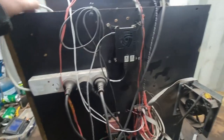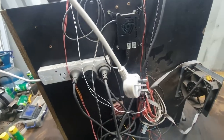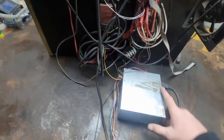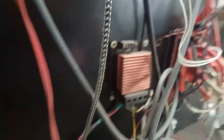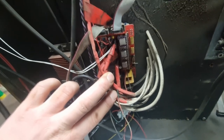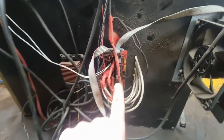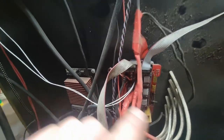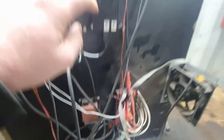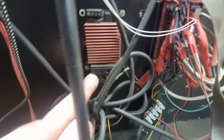On the back we've got the main power plug — just a normal plug into the wall giving 240-volt power. That goes into a normal computer power supply, which gives 12 volts. Here is a fairly large transistor that runs the bed. This RAMPS board on an Arduino Mega takes control signals from the Raspberry Pi and then outputs through these stepper drivers to the stepper motors on the front, and those stepper motors move the machine.